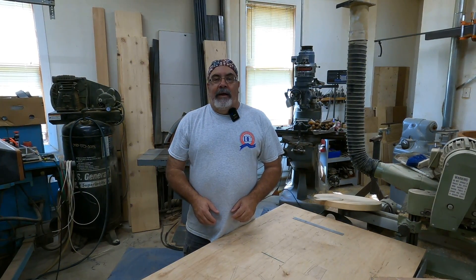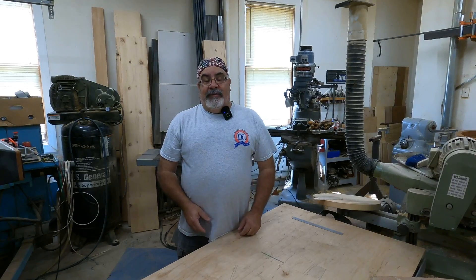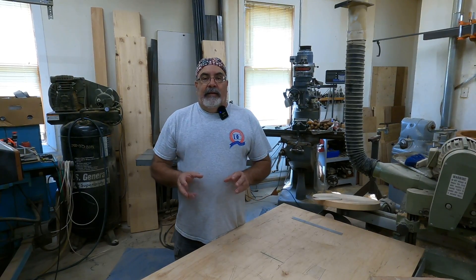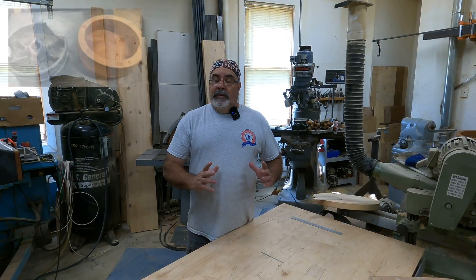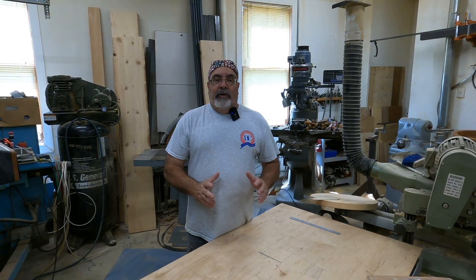Hey everybody, Dave Clark aka the Pattern Guy. We're up in a pattern shop today, we're on part two of the tolly hole project — the capstan project. Today what we're going to do is go ahead and mount the piece that I glued up the other day into the lathe, and we're going to turn it. So let's get right to it.